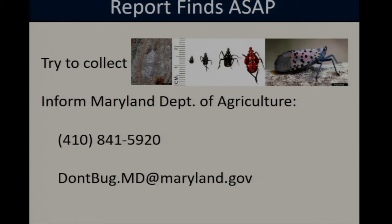If you do come across an egg mass or an adult, if possible, try to collect it so we can positively confirm the identification. But at the very least, give the MDA a call — there's a phone number — or you can email them at don'tbug.md@maryland.gov. If we do spot it, the MDA is going to be the organization that sends folks out to take a look and determine the appropriate course of action.